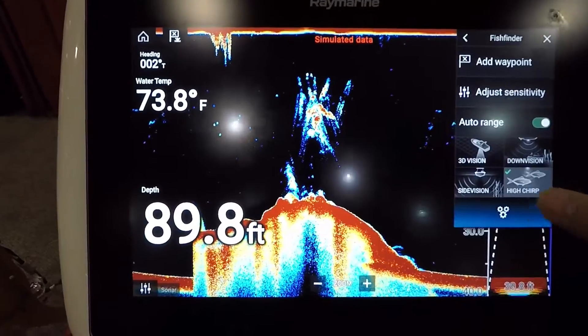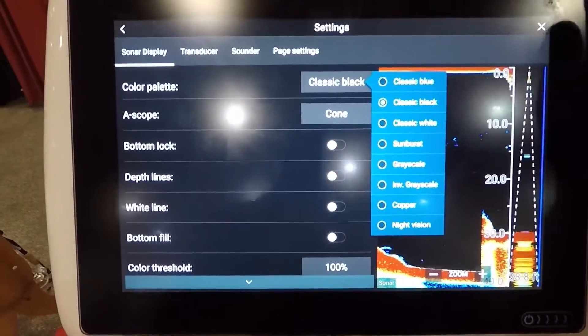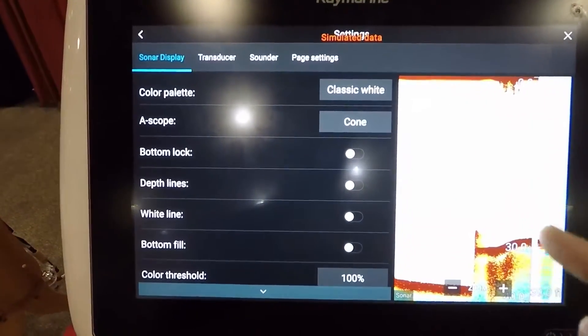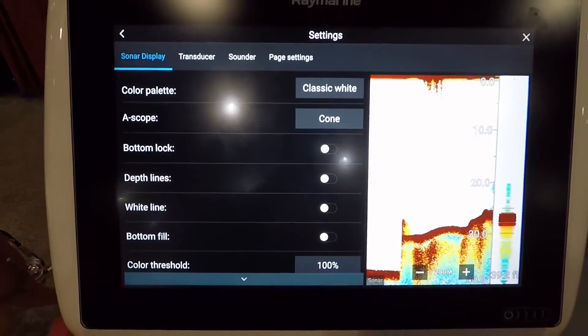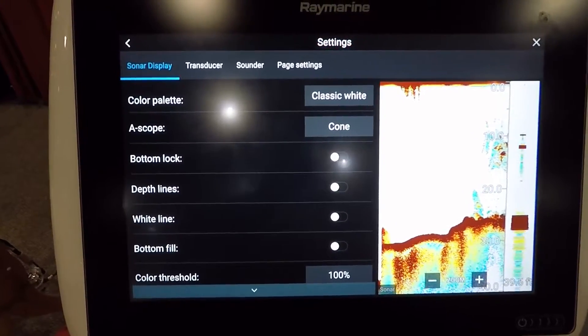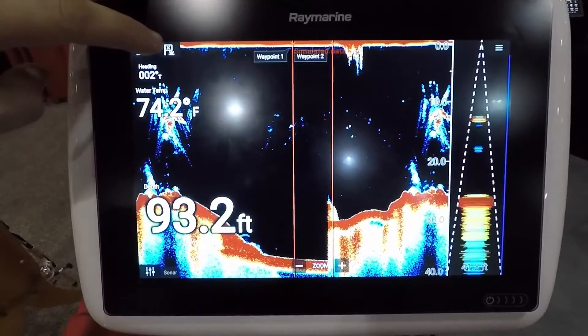The only thing I found that was missing that I'd really like to see is a traditional white background — it's found on the Lowrance products with their typical Lowrance coloring. I think that would be definitely beneficial to have on these units, as Humminbird has it and Garmin as well, and it seems to be kind of the standard color palette that most inland fishermen use now.